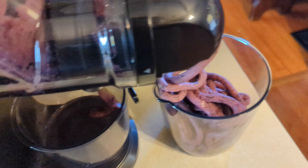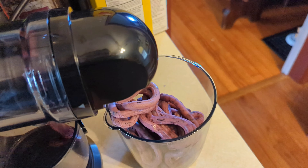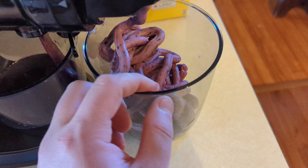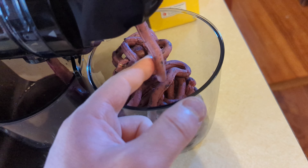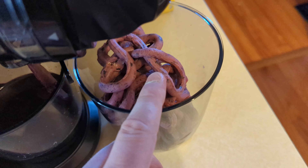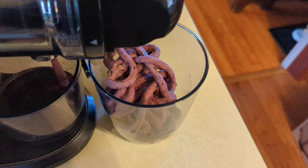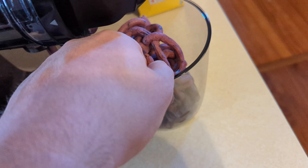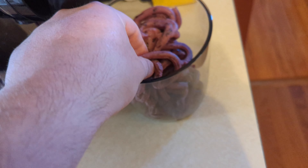They give you your pulp container and also your juice container. This one also has measurements on it, so you can know up to 550 milliliters. You also get a cleaning brush, and then your accessories.